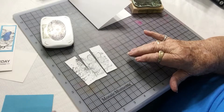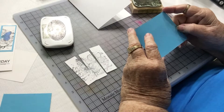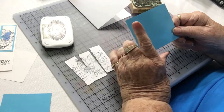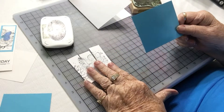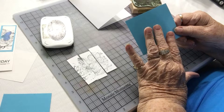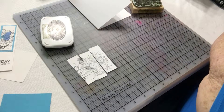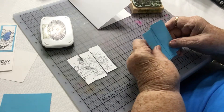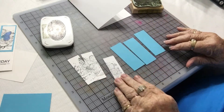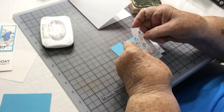Next, cut a piece of colored cardstock — this is three and a quarter by three and three-fourths — and we will do the same thing to this. We will cut it into three pieces. Since our image is in one-inch pieces, the matting will be in one and a quarter, and we put this down here and put our pieces on it.